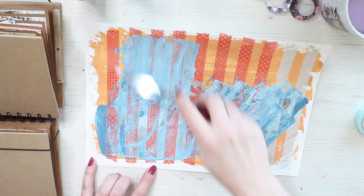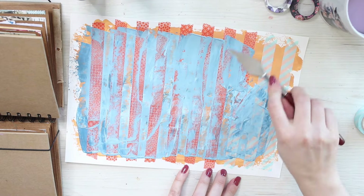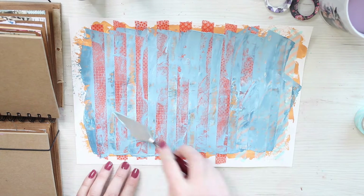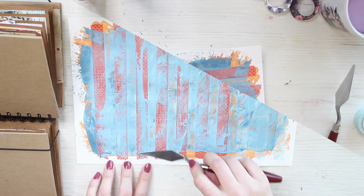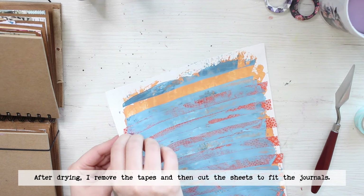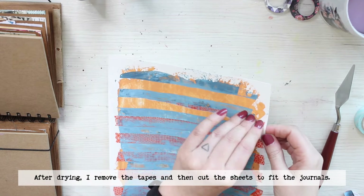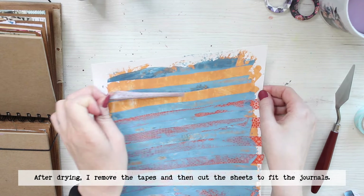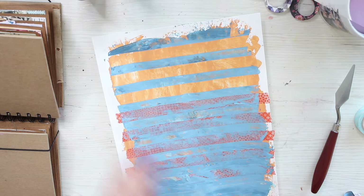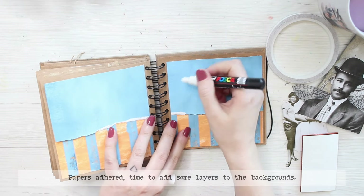When I had the patterned papers, the background pieces done, I cut them to the size fitting inside my journals and added them to two similar journals. In one I used the solid on top and the striped one on the bottom part, and in the other I flipped the design over and used the striped one on top and the solid one on the bottom. But otherwise I'm treating both backgrounds the same way.